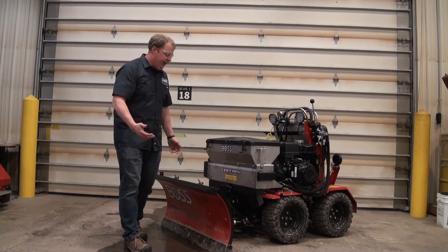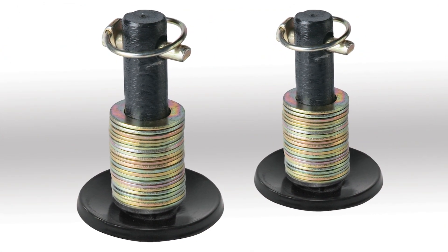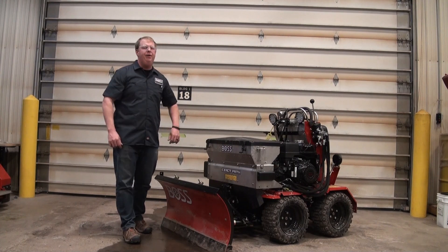Last but not least we have our plow shoe kit. Those shoes would bolt right to the back of the blade into some existing holes, and protects that surface that you're plowing.